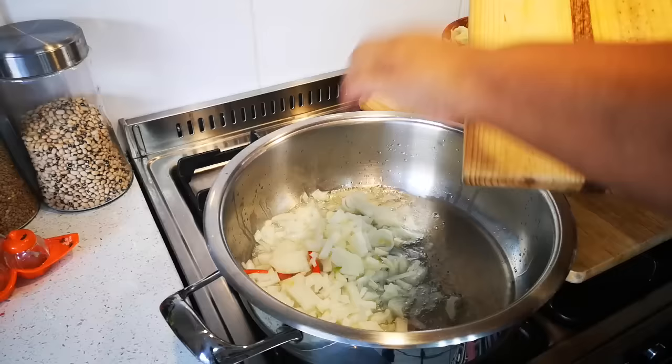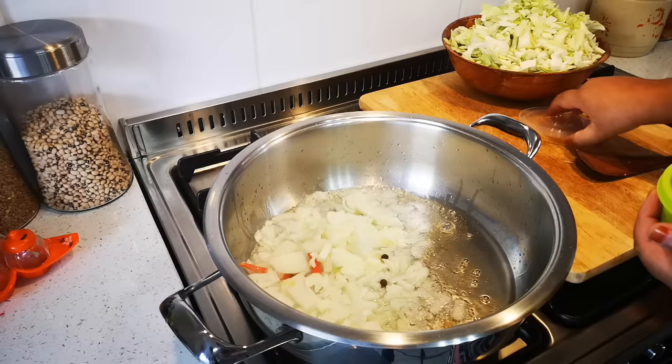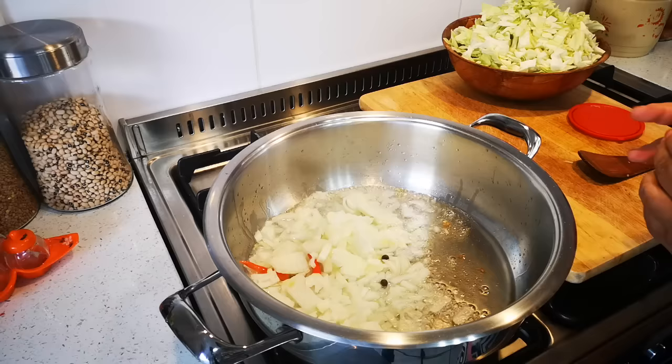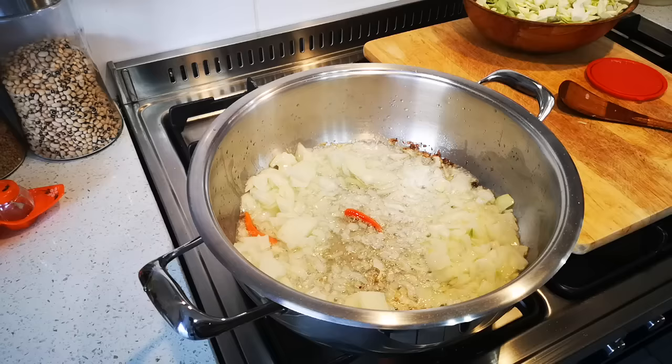This is cinnamon, two allspice berries - that's pimento - and this is an optional thing. You can add a bit of sugar, salt. Let me go get the sugar - a teaspoon of sugar just to speed up the browning.